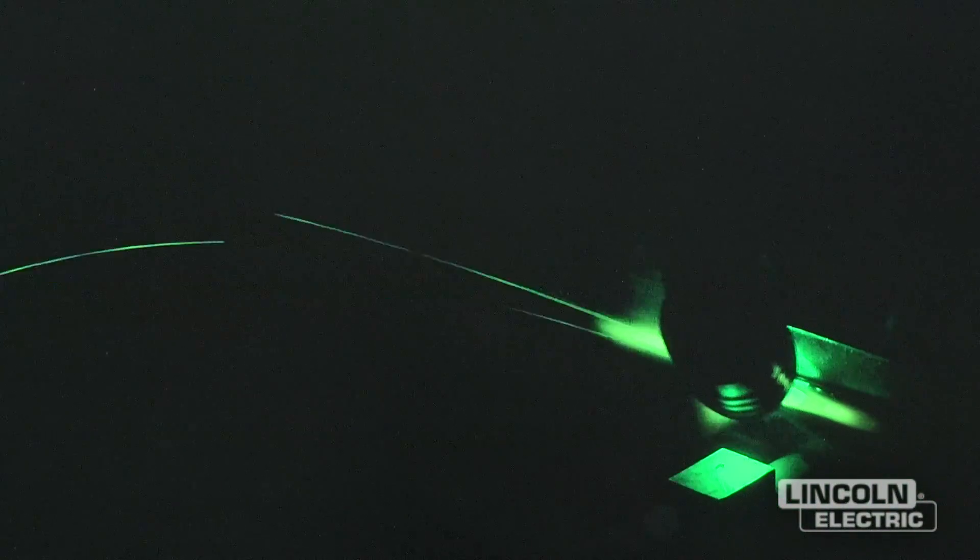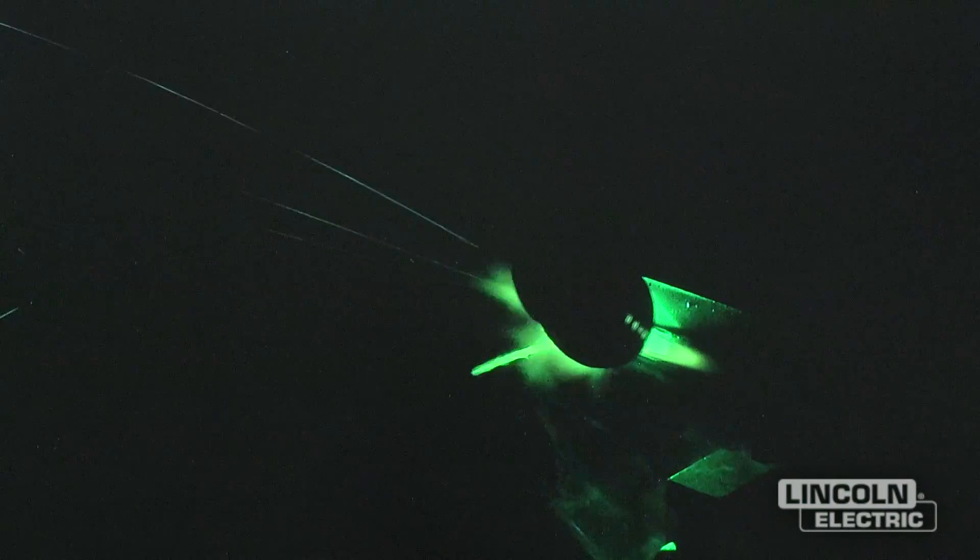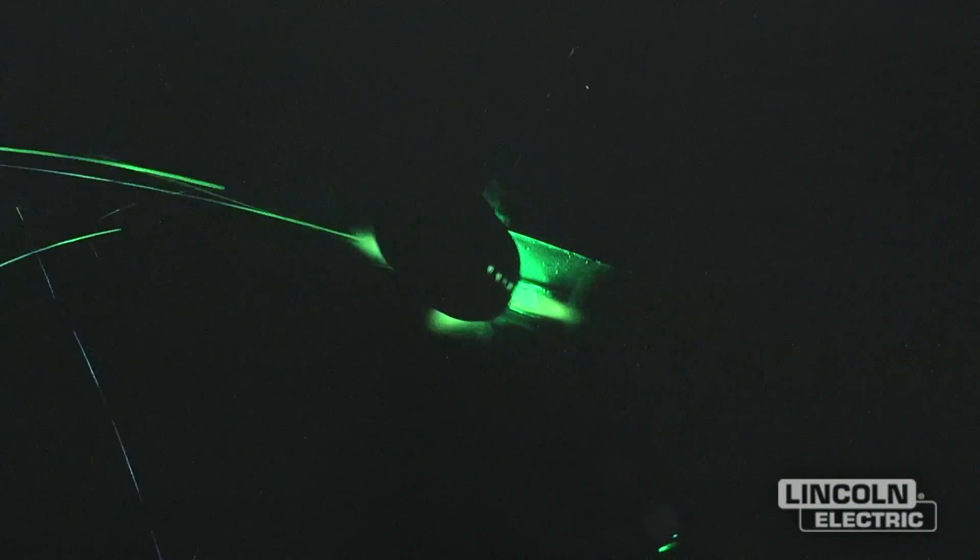This process is welding at 60 inches a minute, and if you notice there's no spatter coming off of the arc. What you do see coming off of there is the tail whip of each droplet being detached.